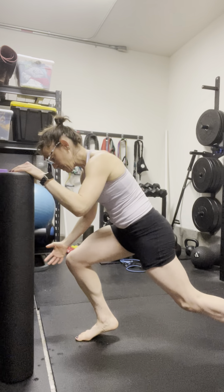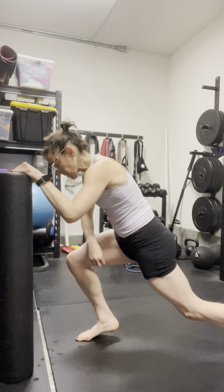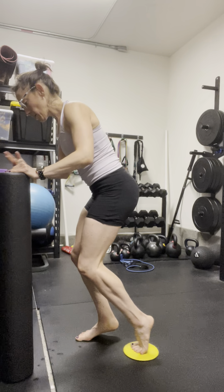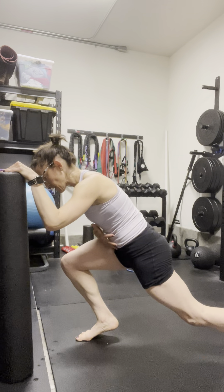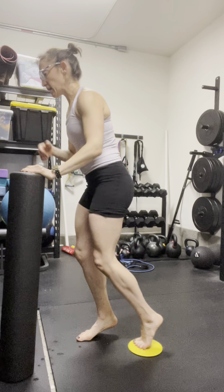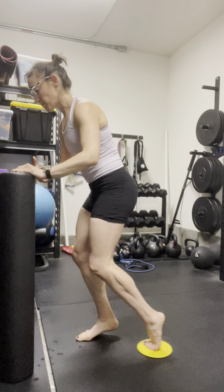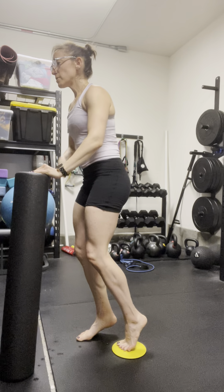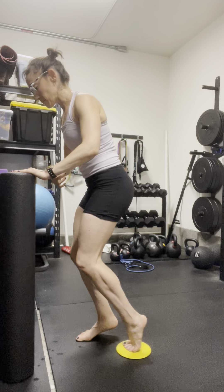Inhale back, exhale — pelvic floor lifts. Ultimately, we want the pelvic floor to just do its thing, but beginning with that movement, or if you want to bring a more purposeful intent to it, you can think about that exhale. You're also going to bring those deep abs on board as well.